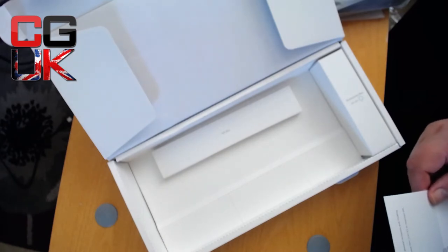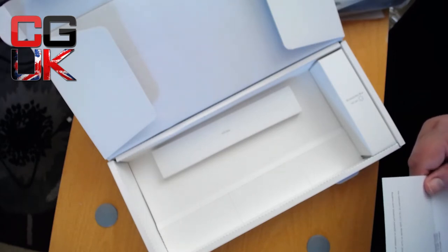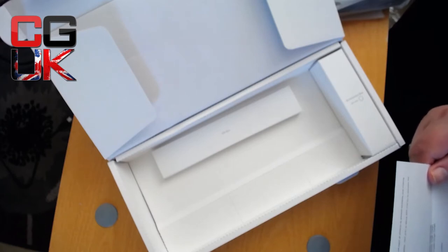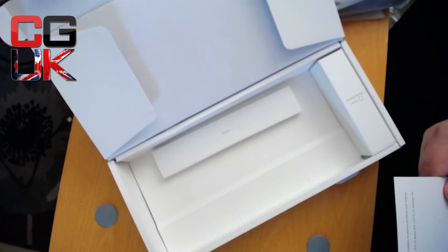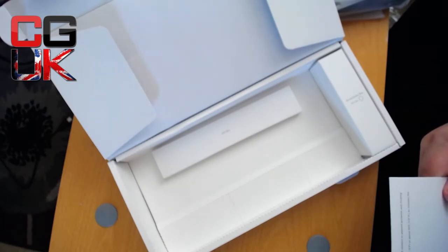Bluetooth battery life: it's a 4000 mAh Li-ion battery. Working with backlight on, it works for six months — which is amazing. Bluetooth working time with backlight at 40% is three weeks, 70% is two weeks, 100% is about one week on a single charge. Still a great amount of time. Charge time is around five hours. It's USB 3.0 via micro USB.